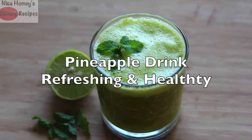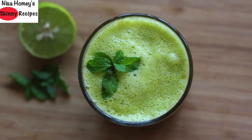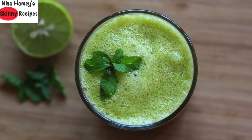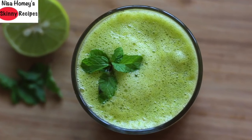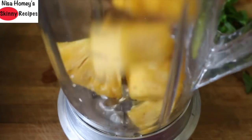Hey guys, welcome back to my channel! Today I'm sharing a quick, healthy, refreshing drink for iftar. This summer coolant is refreshing and easy to make. Into my blender, I'm adding in half cup water, one cup fresh pineapple cubes, and a handful of garden fresh mint leaves.